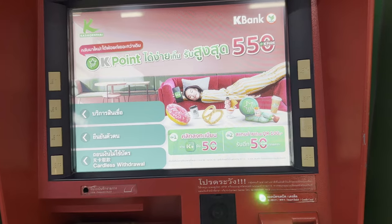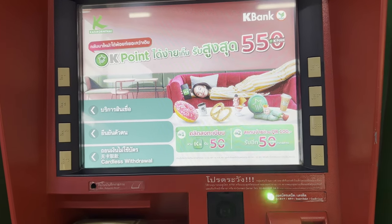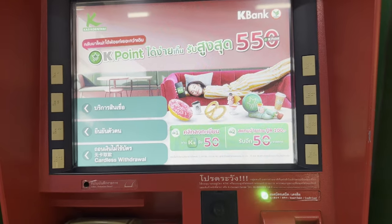Two: set a limit on your card, just in case it gets stolen. Three: see if you can get a card that refunds your fees.